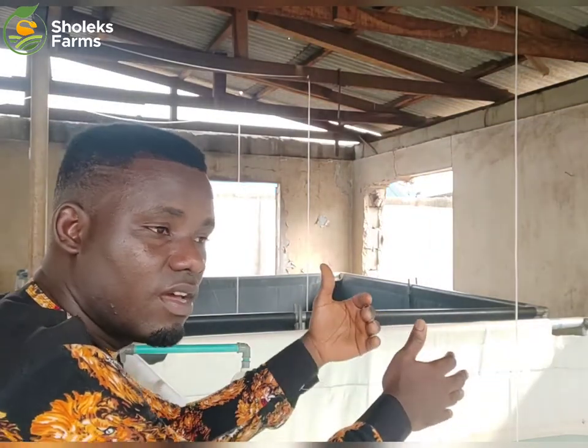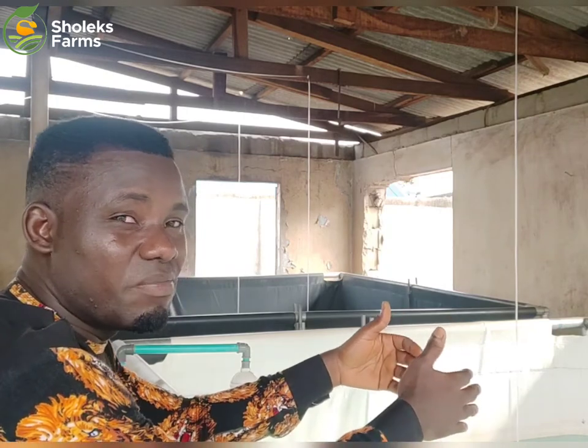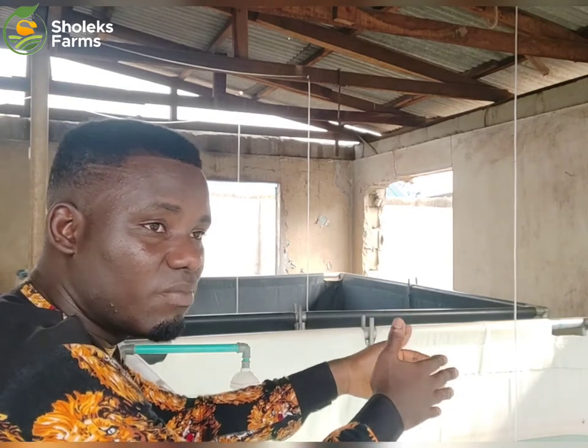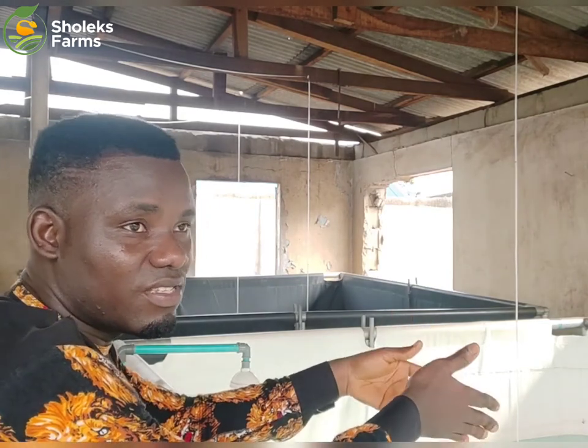We separate them because after a week we would have been seeing some of them bigger than each other. Even after the third, fourth, fifth day we would have been seeing so much difference. They only need to form the size again. So that's the best time for you to sort them, separate them — the bigger ones from the smaller ones. Or else the bigger ones will be swallowing the smaller ones.